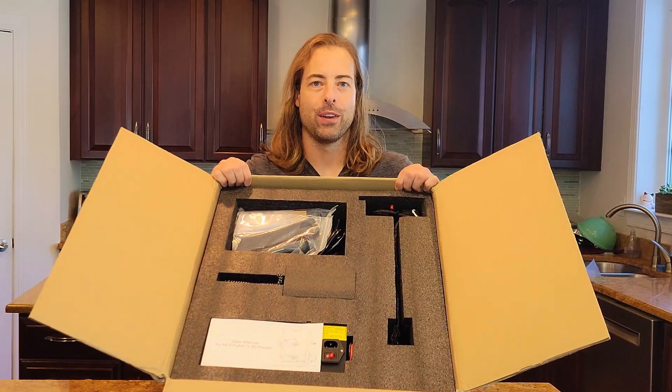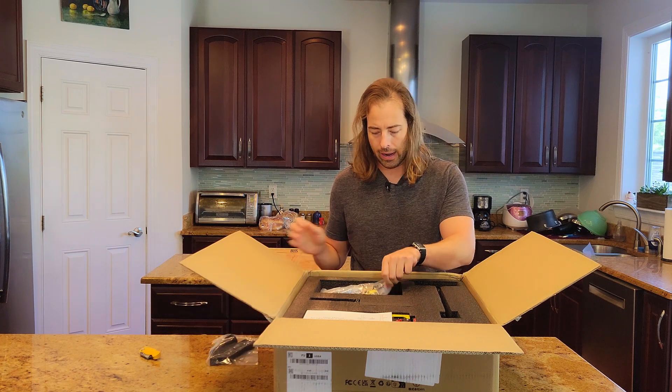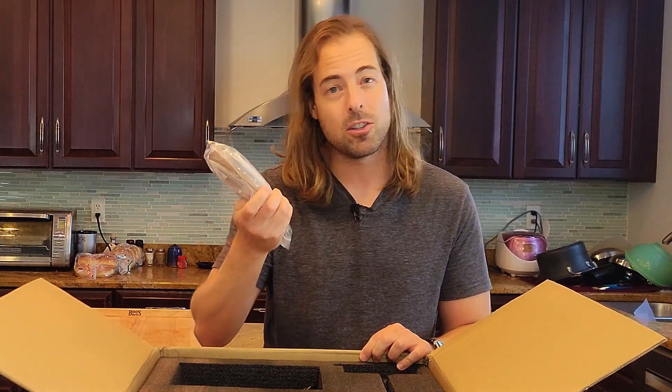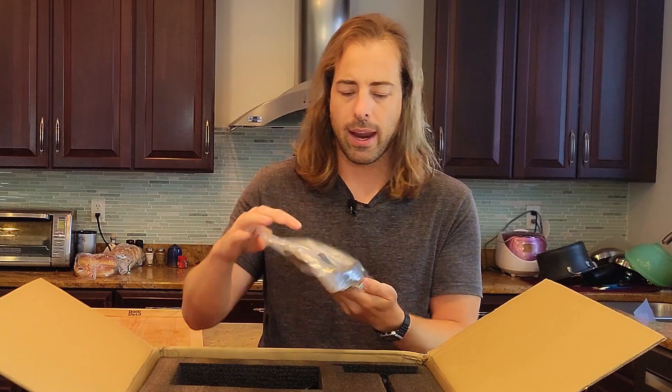Behold the box! Let's dig in. You've got some plastics, a spatula for cooking eggs, some zip ties, a little PLA — not much but it's a nice gesture. There's a USB cable if you want to hook up directly to your computer, and the handle is in there too.